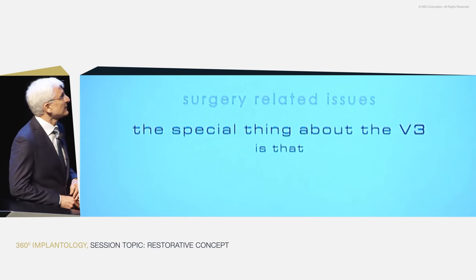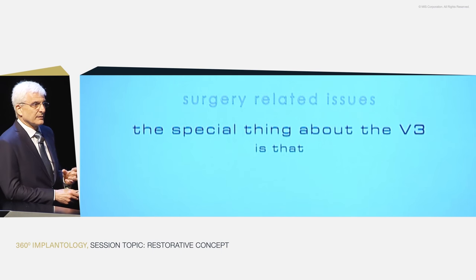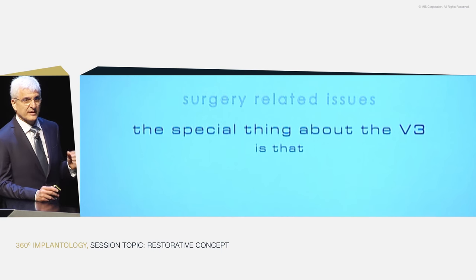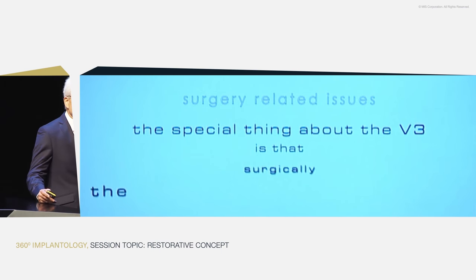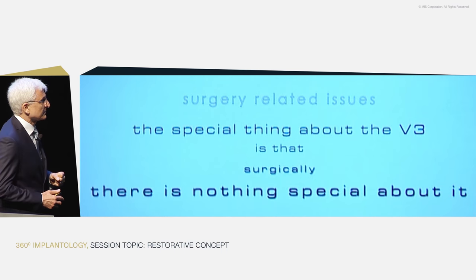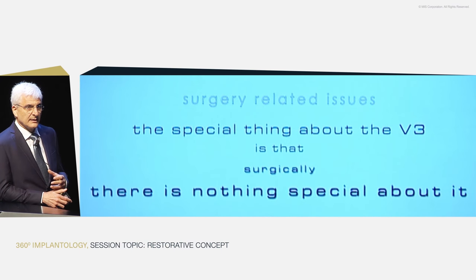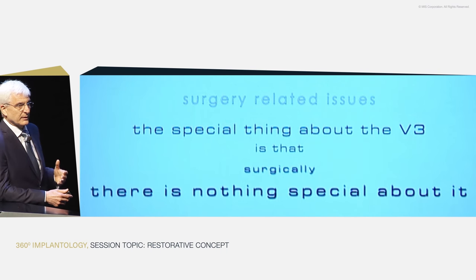The first thing people say is the implant is so different — what should we worry about? But the truth is that surgically there's nothing special about the V3, because even though it has a strange triangular head, the surgical procedure is just as you would have with any other implant. You drill a hole, it'll be a circular hole, you place the implant, and it has mostly to do with the surgical protocol. It has nothing to do with the head of the implant.